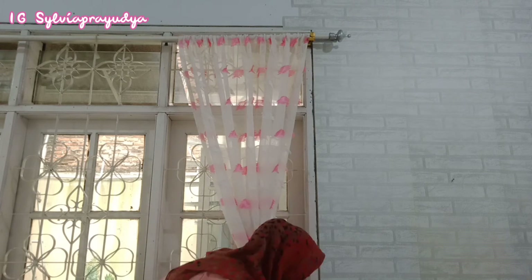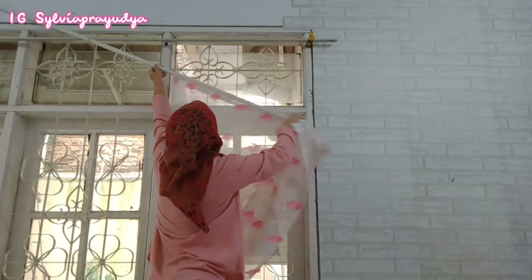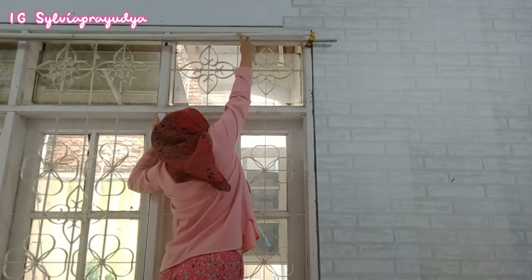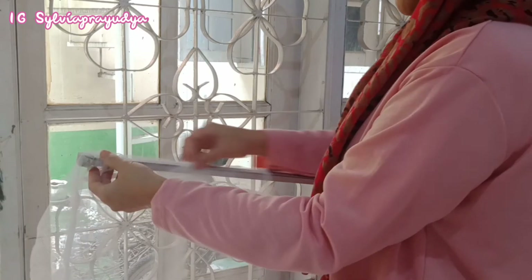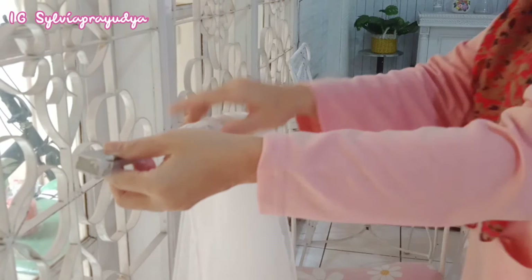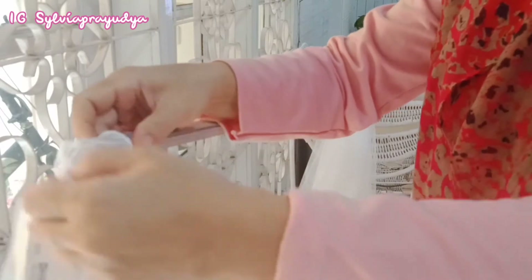Ini aku lepasin gorden yang lama, kebetulan juga udah beberapa bulan gak ganti, jadi nanti akan aku cuci dulu. Dan ini langsung aku turunin juga tiang untuk fitrasnya, terus langsung aku lap. Tadi tiang fitrasnya lumayan berdebu karena udah lama banget jendela ruang makan ini gak pake fitras, otomatis tiang fitrasnya juga berdebu.